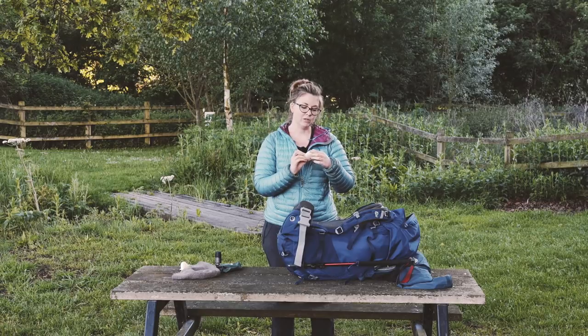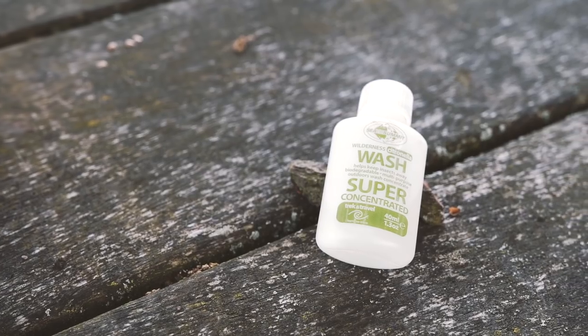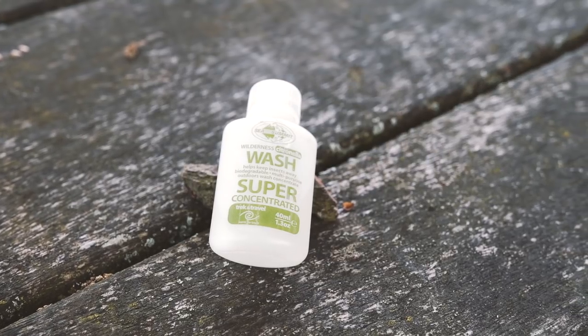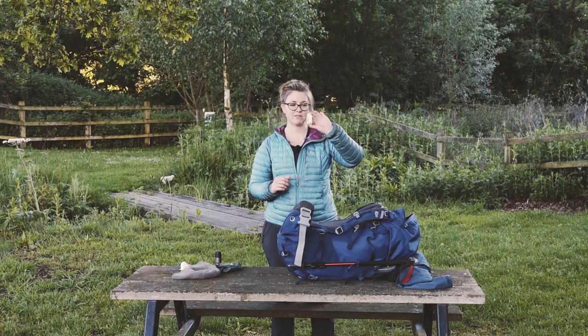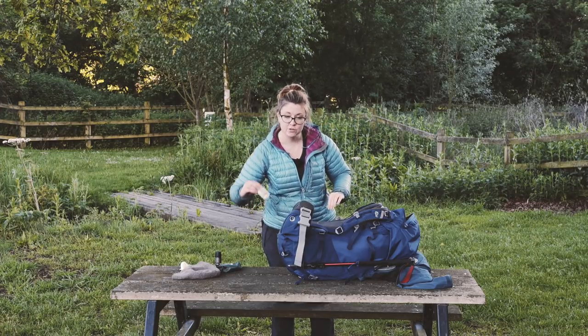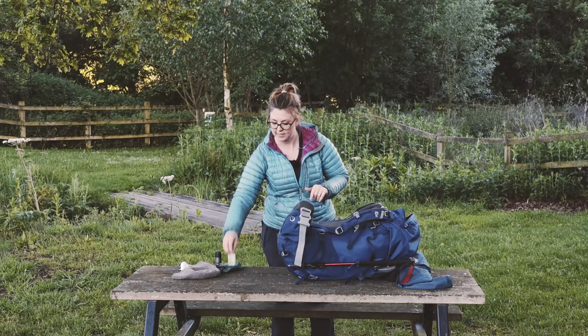This is a fantastic wilderness citronella wash - you can wash your body in it, your clothes in it, wash your food stuff up in it. It's amazing and you only have to use a tiny amount. This is a small bottle and I've had it for a while and it's only half empty - and it's good for the environment so it's okay to use outside.